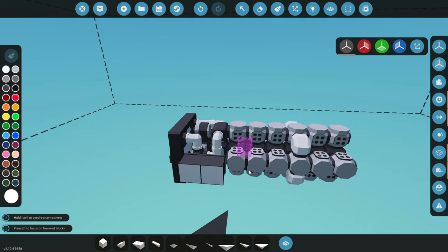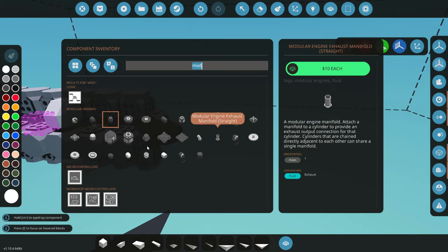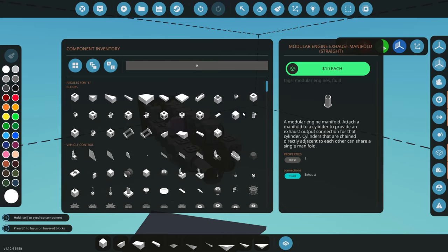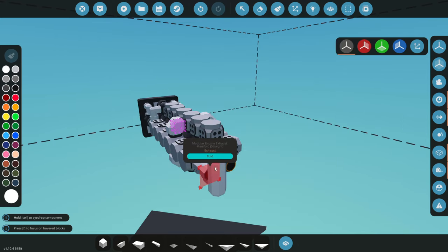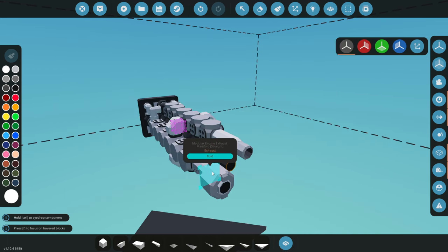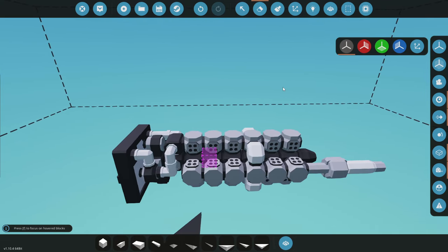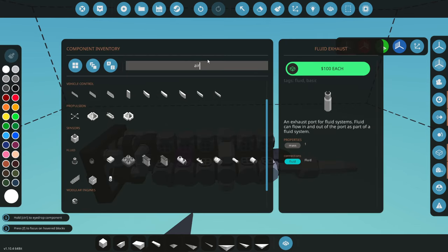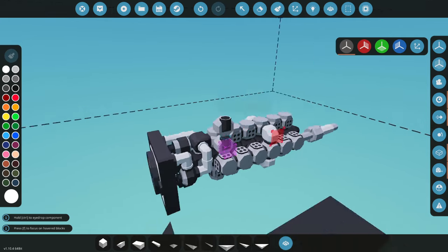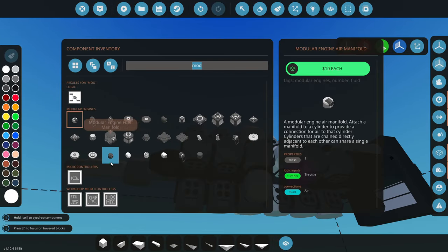Let's come back and get the clutch from the modular engine parts. Then we can do an exhaust pipe — let's go to exhaust. Actually, let's get a catalytic converter on this first to keep the smoke down, then add the exhaust system. Now we've got coolant and exhaust sorted. Let's get air and fuel into this — let's go with the modular engine parts. I'll stick the air manifold on, and then we'll put fuel in the back.